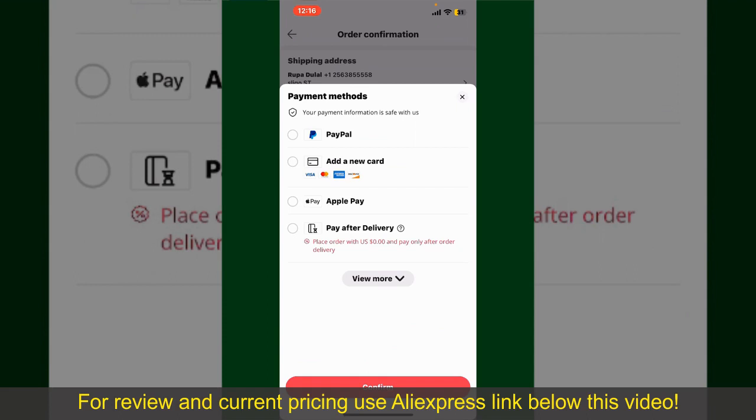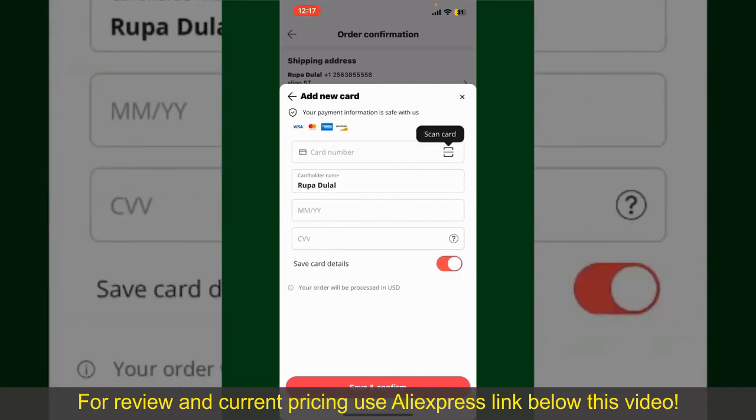Choose your desired payment method. You can select PayPal, add a new credit or debit card, select Apple Pay for your purchase, or simply pay for the product after delivery. Select one of the options as a payment method. In my case, I'm going to choose the Add a New Card option.